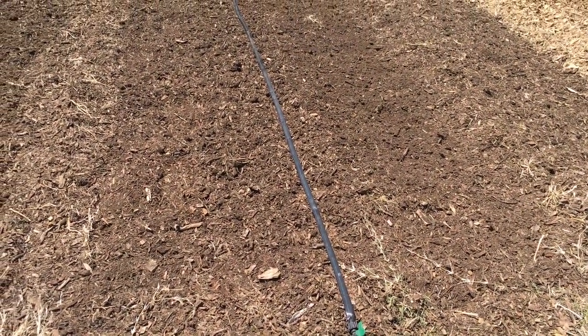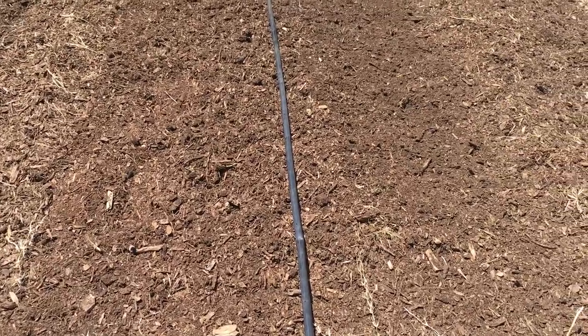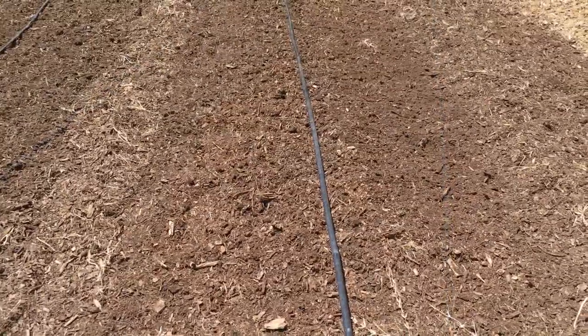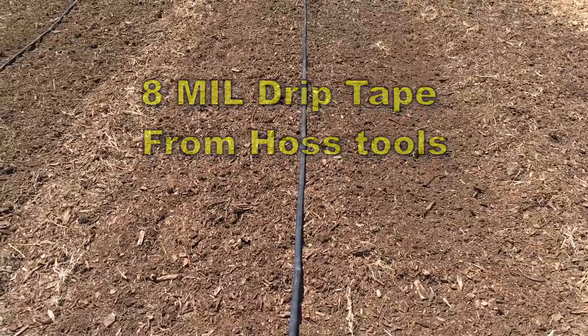We're about to plant southern peas. Southern peas can be anything from black eyes, purple hull, crowder, cream, and many variations thereof. These first two rows are going to be purple hull peas, and I'll show you those in just a minute.